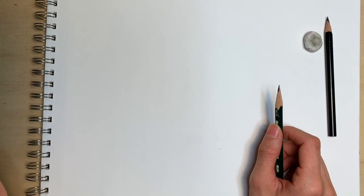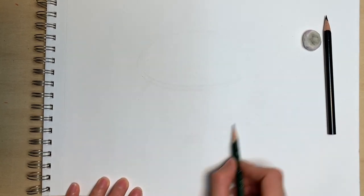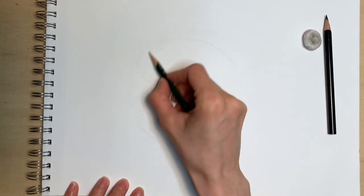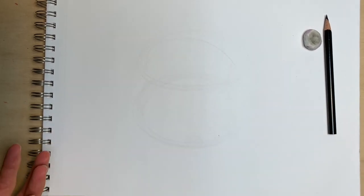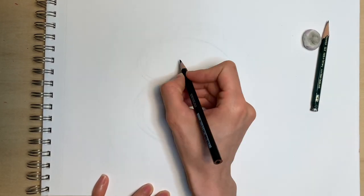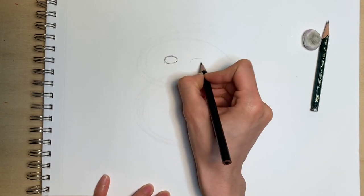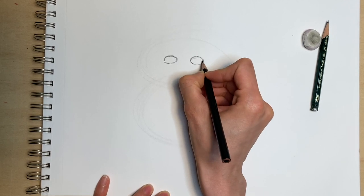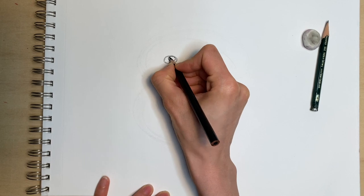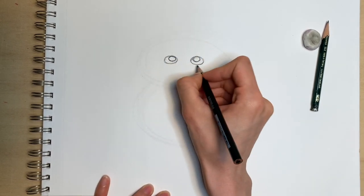With everything ready, I'm going to start. I usually like to do some guidelines with a flat oval as her head and a rounder circle as her body. Don't worry, you're drawing these so light that it won't even show up at the end, but it's super helpful. In the middle of that flat oval, I'm going to draw two more ovals — one on the left for her left eye, and one on the right for her right eye. In the middle of that, I'm going to draw two round circles, and I'm going to hug the top of the oval because she's looking up.